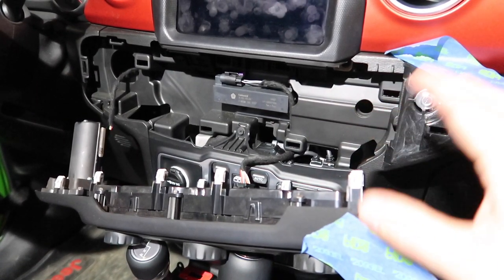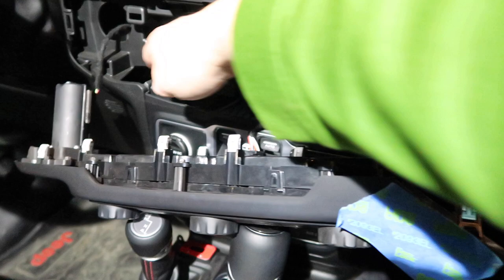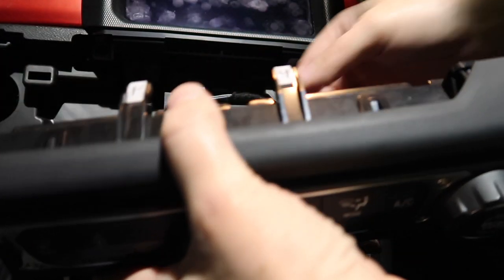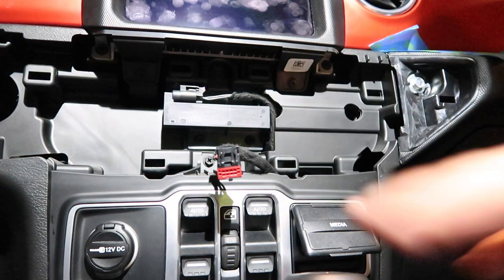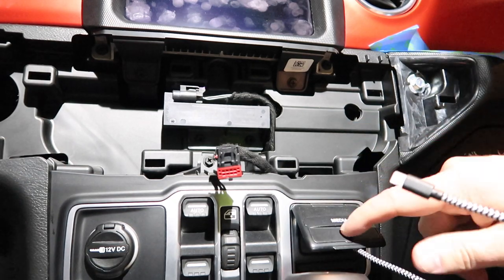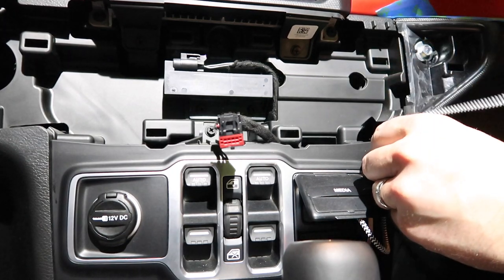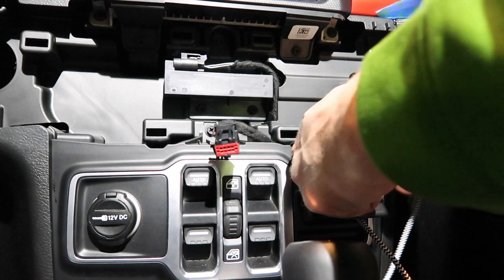The whole HVAC cluster is now out. We're not going to bother disconnecting any wires today because I'm not going any further. I'm literally just going to run and tuck the USB cable up through the dash to get a nice clean finish so the cable comes out to my phone mount over here. I'm going to disconnect one plug in the back of the HVAC cluster just to move it out of the way for a better view, but it's not necessary. So I'll go ahead and plug my USB into the auxiliary slot here, and I like to keep that closed over because it looks a little cleaner.